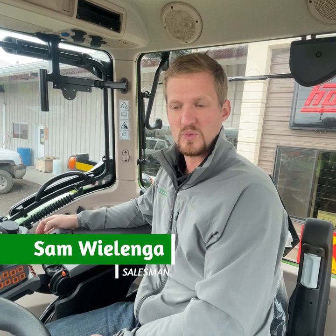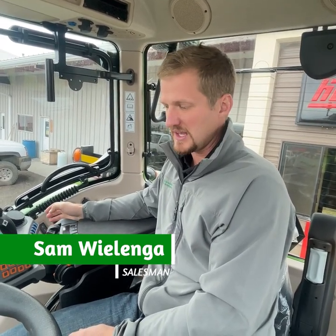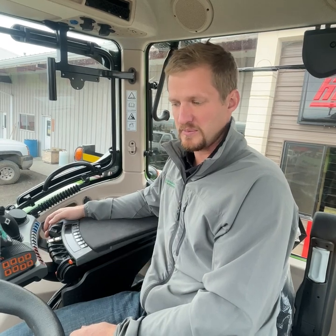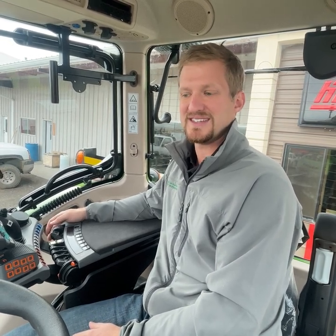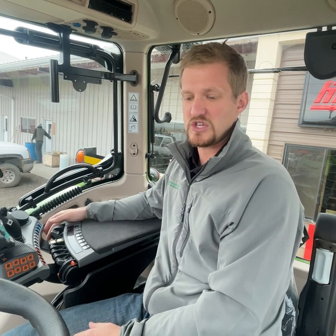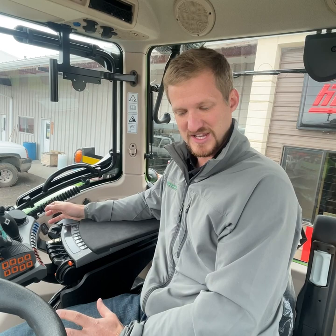Good morning, welcome to Fendt Friday. We are in a 700 Gen 6 Fendt, and I want to talk to you about the two functionalities of how to drive a Fendt. We get comments about how complicated they are to run, and I want to show you how simple they are. We're going to start by showing you how to start the tractor — I have people say they can't even figure out how to start it.